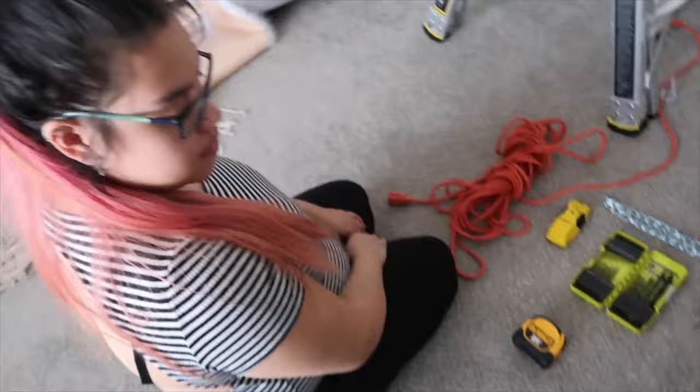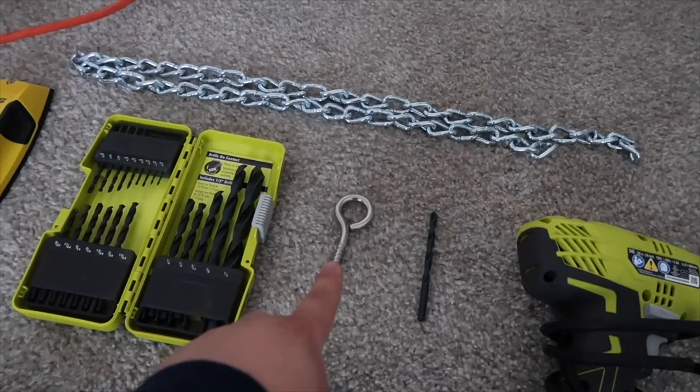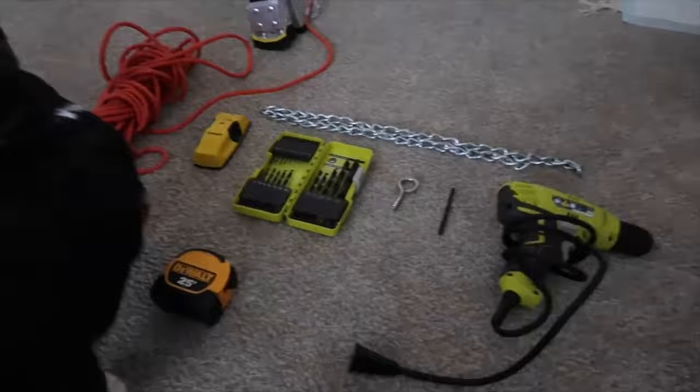My lovely wife organized everything so we can see easier. Everything we need: a ladder, extension cord, stud finder, chain, drill bit kit, the little hook, the right-size drill bit, a drill, a measuring tape, a pencil, and don't forget your hanging crib. So without further ado, let's get straight to it.